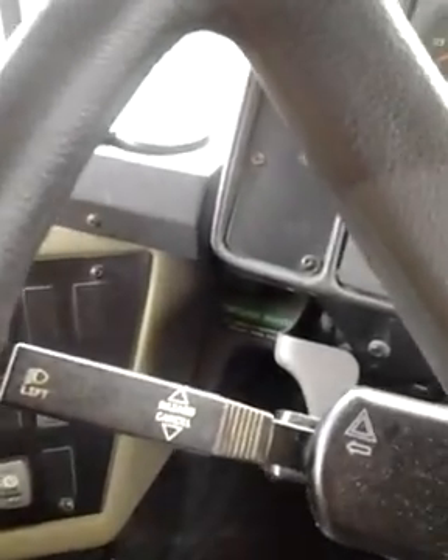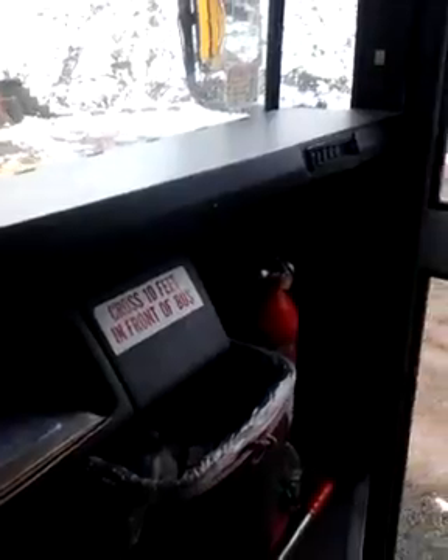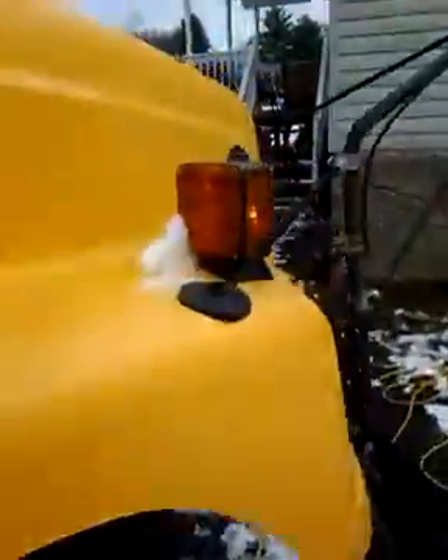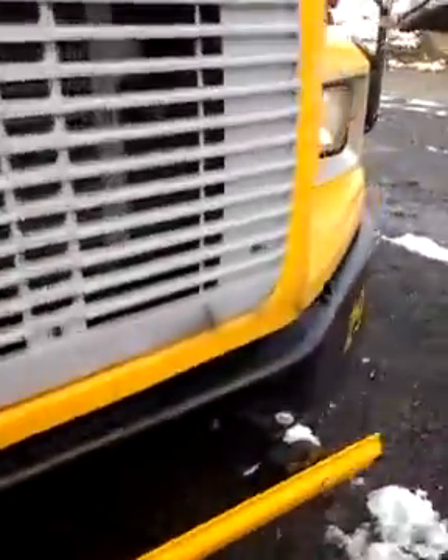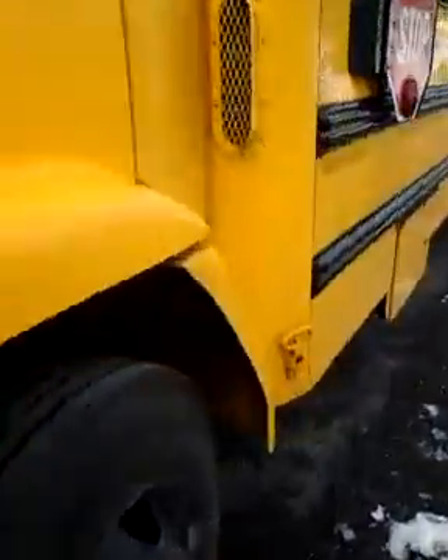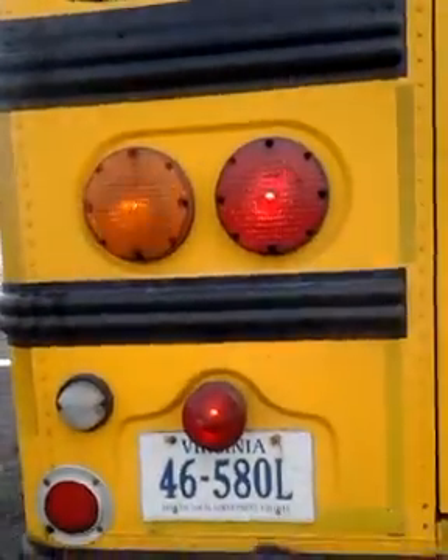Turn signals. Enter your lights. And you begin — first you hit your yellow amber lights. That one's working. Working. Working. Those are working. Park lights up there are working. That one is working. And that one is working. Check your left side of your bus first.